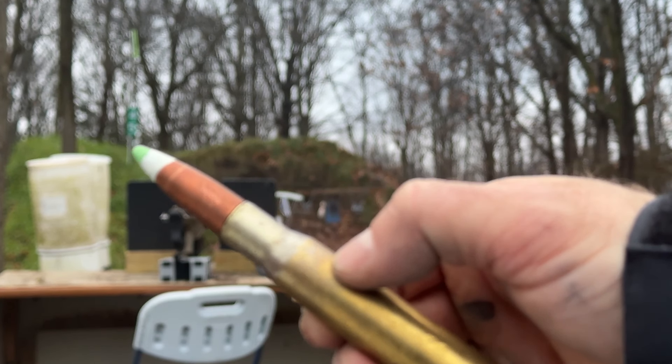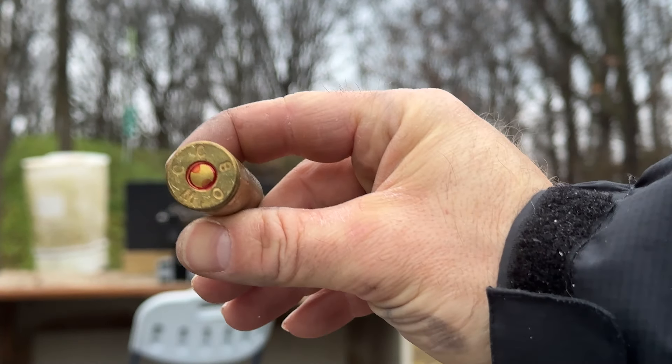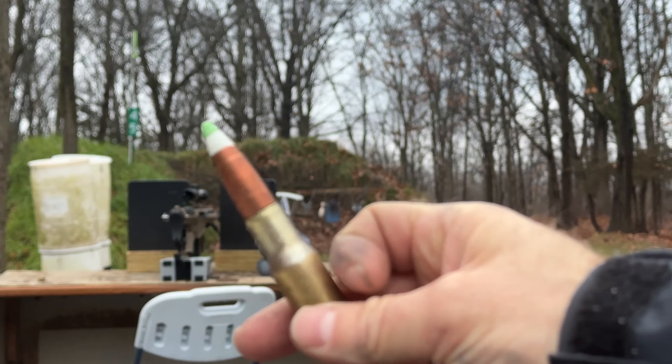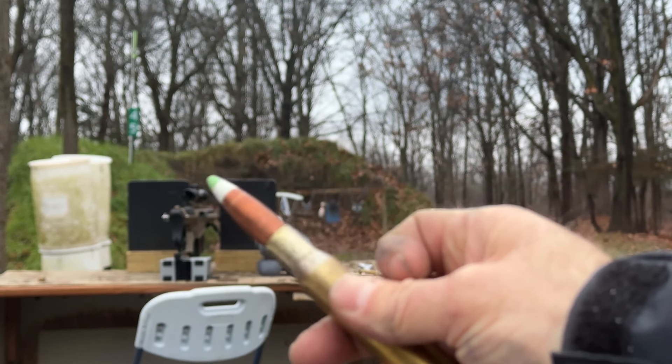Here is the quote-unquote Mark 211 you sent me for verification. There's our WCC 1980 headstamp. I do believe these are counterfeit. We've already fired the one — we'll fire the second one.